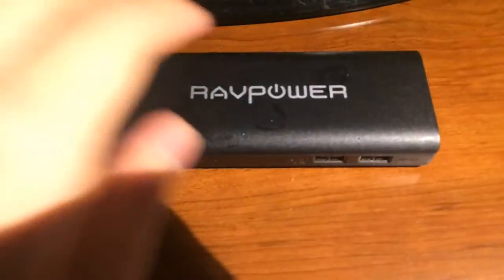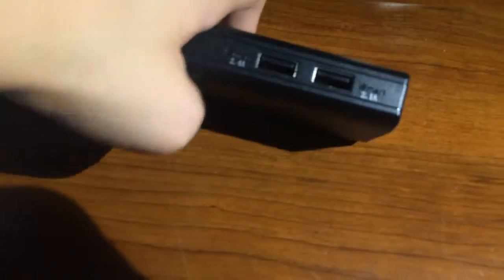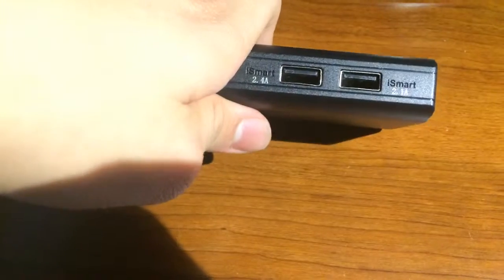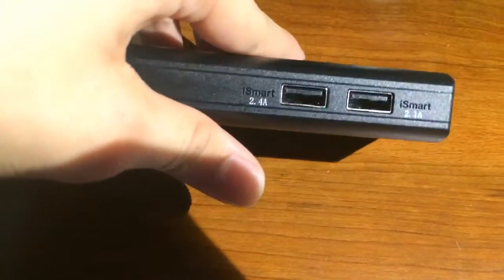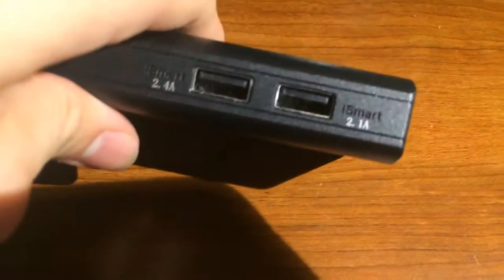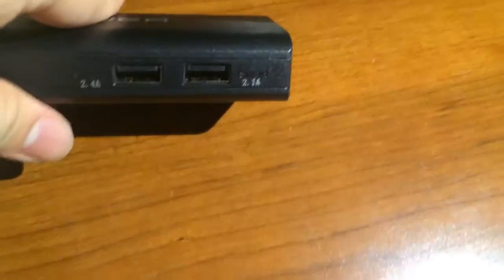Now talking about functionality: there are two ports, a 2.4A and a 2.1A. The 2.1A is to charge your phone and the 2.4A is to charge tablets. The 2.4A is very helpful because when you want to charge your phone or tablet and your charger doesn't have that much capacity — like 1A or 1.5A — you can easily plug in and it can boost your phone or tablet power up to four times more.